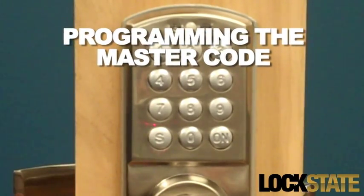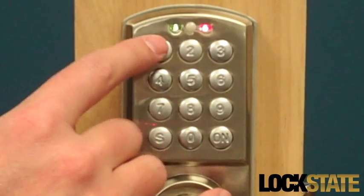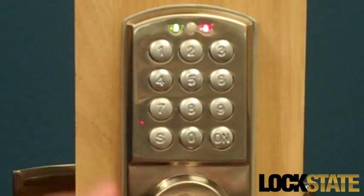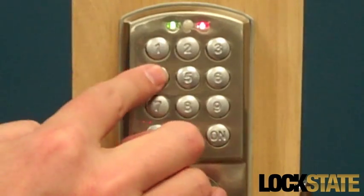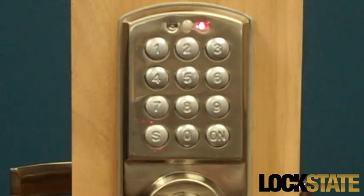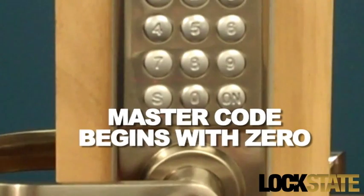To set the master code, enter the factory preset master code 0123 and press the On button. You will hear a beep, after which you can enter a new master code and then press the S button. The master code must begin with the digit 0.